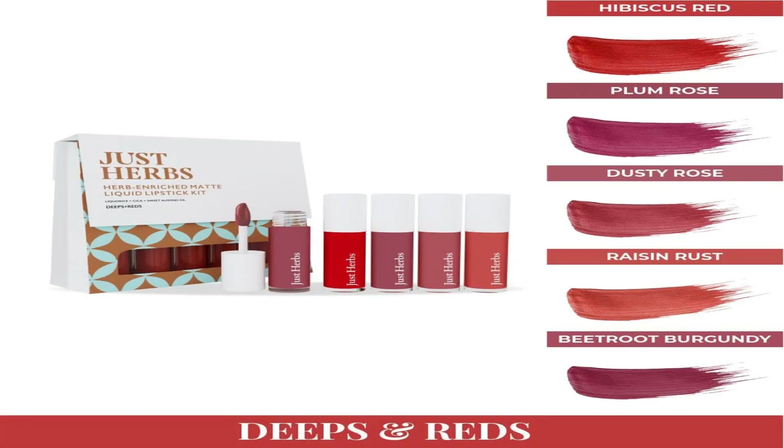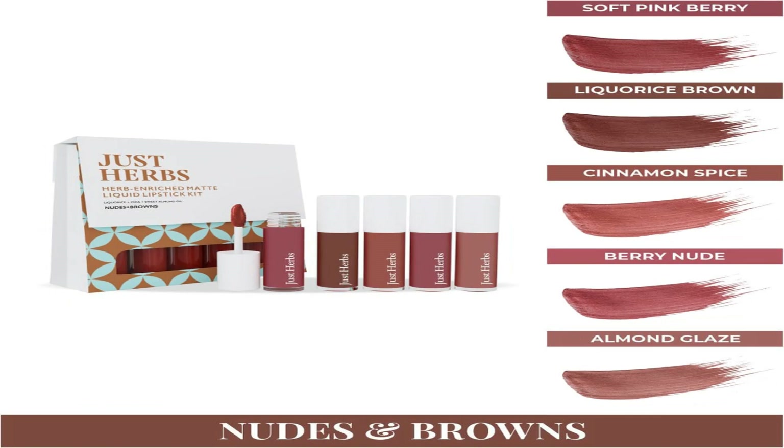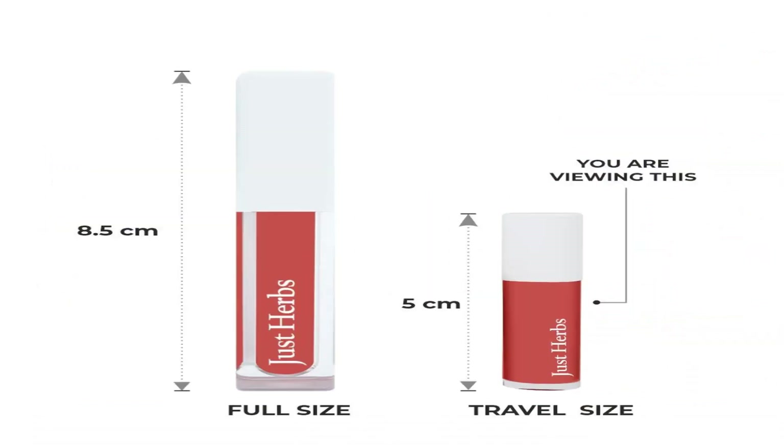Jo ki 3 shade ranges mein available hai: Deeps and Reds, Brights and Pinks, aur Nudes and Browns. Hari set mein aapko 5 ml ki 5 mini liquid lipsticks milti hain.